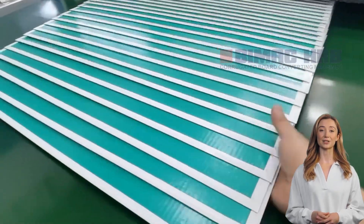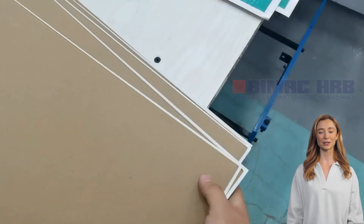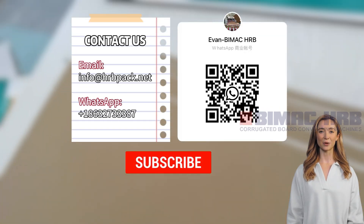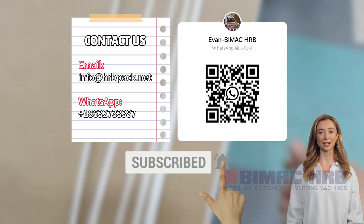HRB-PACK is committed to producing more stable and high-quality European specification machines, ensuring they meet the different needs of users and improve production efficiency. Thank you for watching, and welcome to subscribe to our channel for more updates on laminating machines.